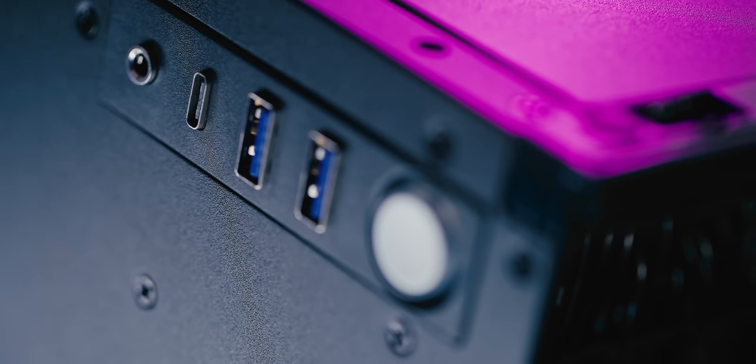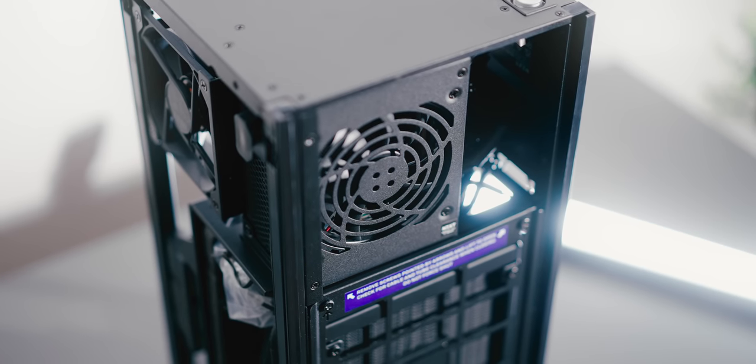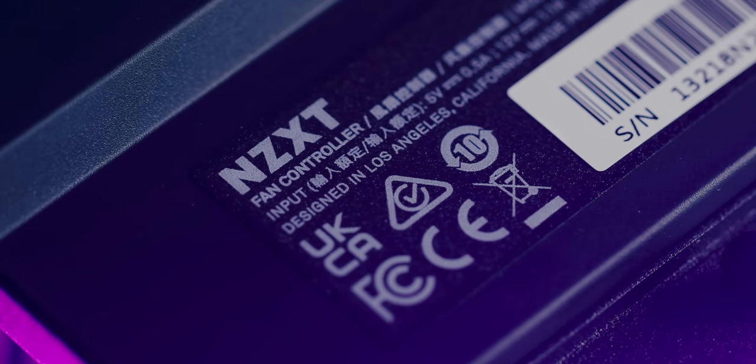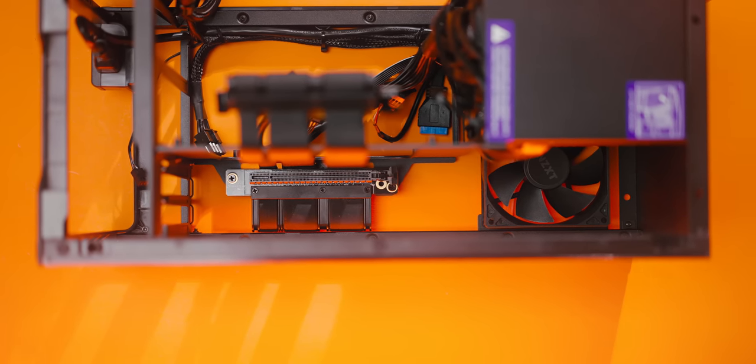They finally updated the case I/O to give us two USB-A ports instead of one. It's pretty cool how they are purple and the USB-C port is full Gen 2 speed. We now have a larger power supply — 750 watts gold rated versus 650 watts on the original. There's now a fan controller for all that CAM love, and a brand spanking new NZXT-designed PCIe Gen 4 riser cable.